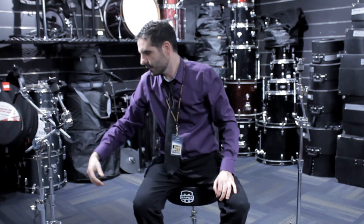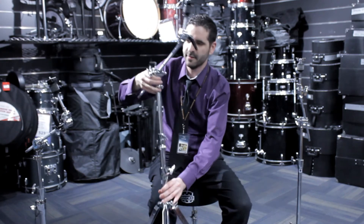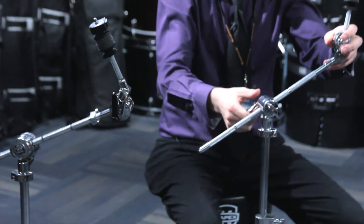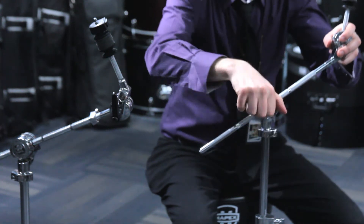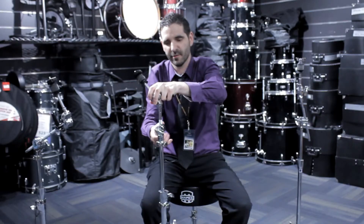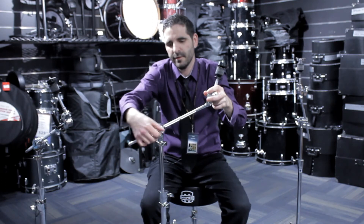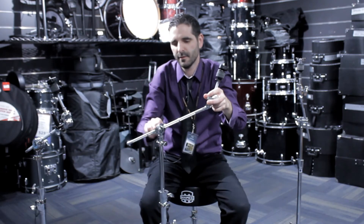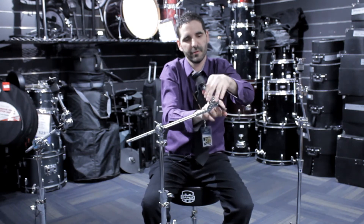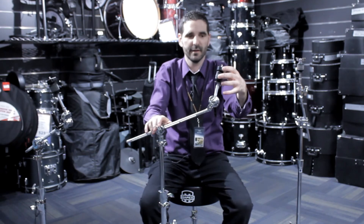Next we go into the Armory line, which again has the same double brace legs. This is also a hideaway boom stand. Unlike the Falcon, there are two screws to turn, but it's still very easy to function as a straight stand. The locking mechanism is very easy to maneuver and tighten up, and it has the same locking wingnut as well.